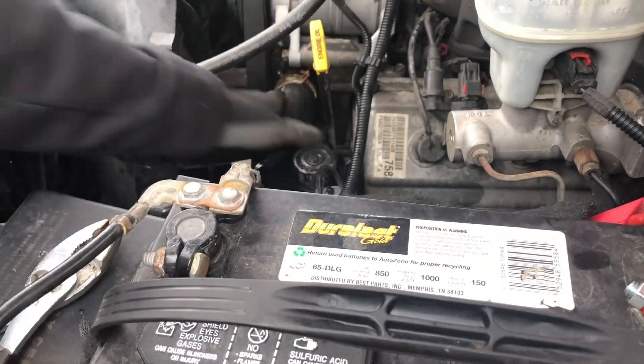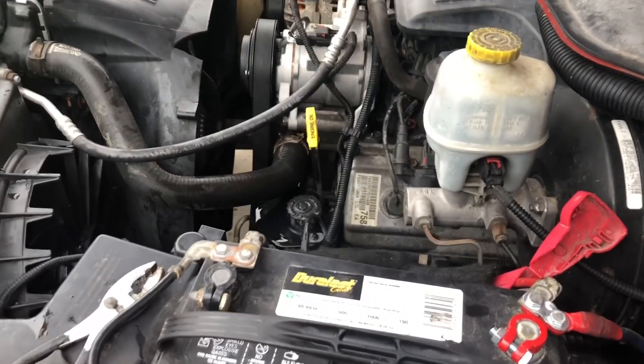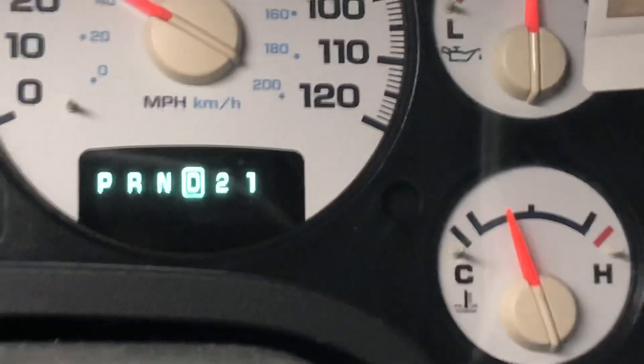It's all done. Now we're just going to put the antifreeze on — coolant, whatever you want to call it. And that's it. More than the middle; it stays around there.